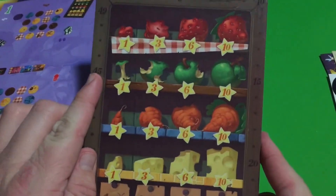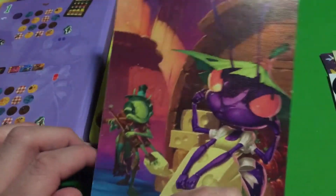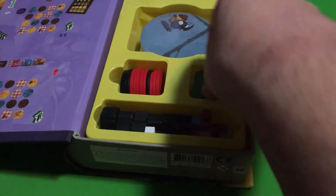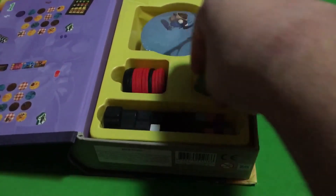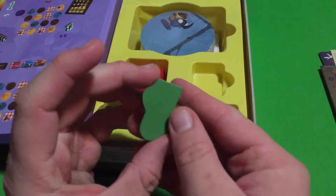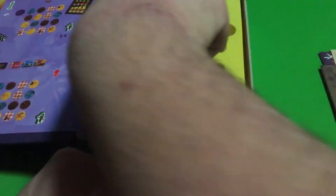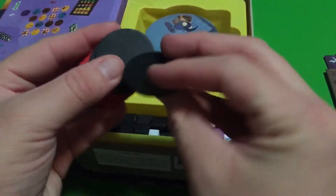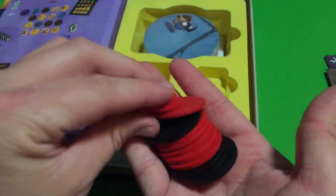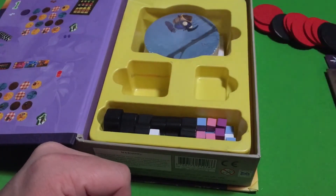And then we got this — I think this is a scoreboard maybe, or just, I'm not sure. But it's got nice artwork though, very nice artwork. Looks like we've got — if I can get it out — so there's only one grasshopper actually, and I'll be putting the stickers on both sides of this piece that signifies the grasshopper. And then we got some discs here — I think those other stickers will be going on these various discs. I'm not sure what these are for. I don't know too much about this game, so it'll definitely be a new experience learning how to play.